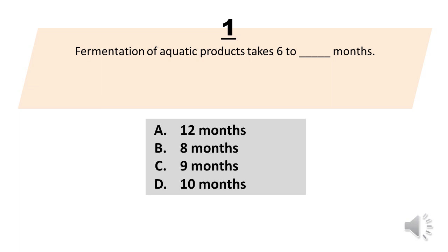Number 1. Fermentation of aquatic products takes 6 to blank months. A. 12 months. B. 8 months. C. 9 months. D. 10 months. The correct answer is letter A. 12 months.